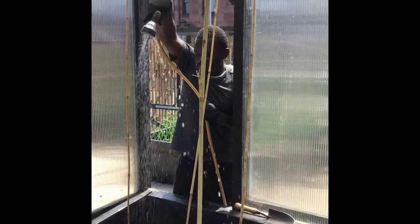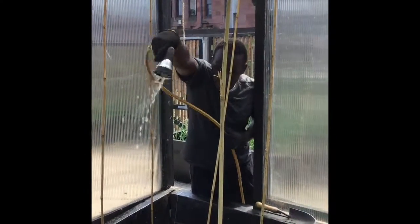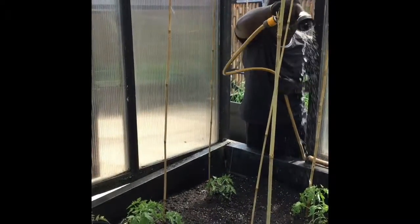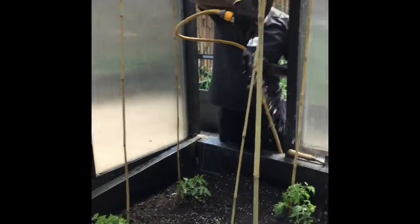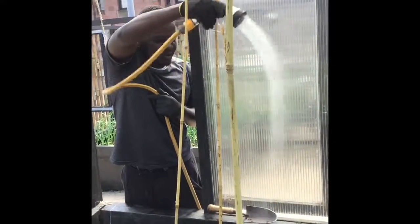Like that. You wet the whole plot. Don't only focus on the plant — the whole plot should be watered. You do it this way.